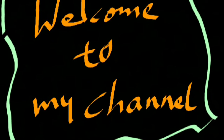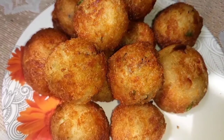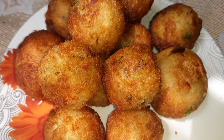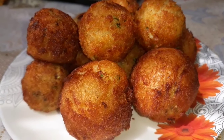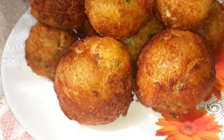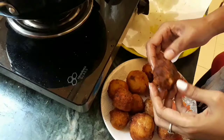Hi friends, welcome to my channel. My name is Lata. Today I am going to eat potato and cheese balls. If you like this recipe, click the like button and subscribe to my channel. This recipe is very tasty. This is a snack recipe.